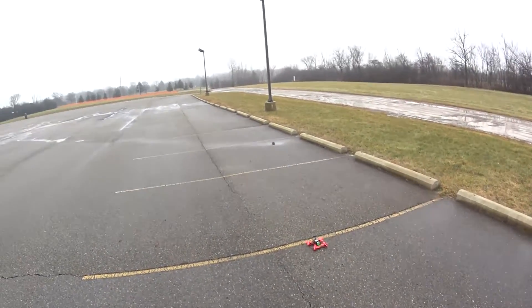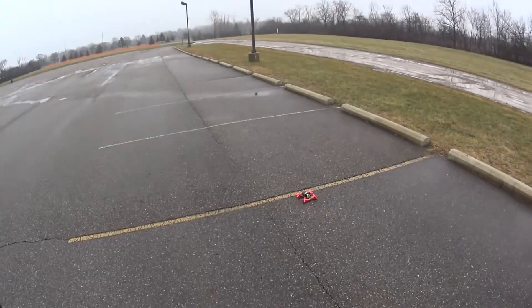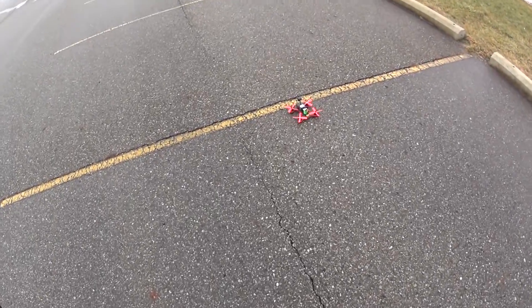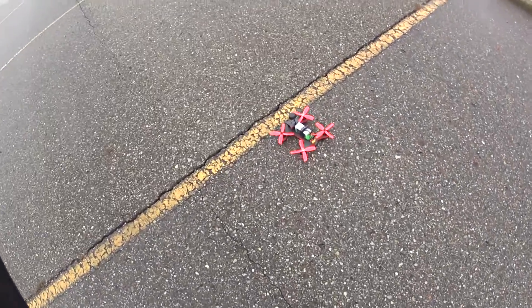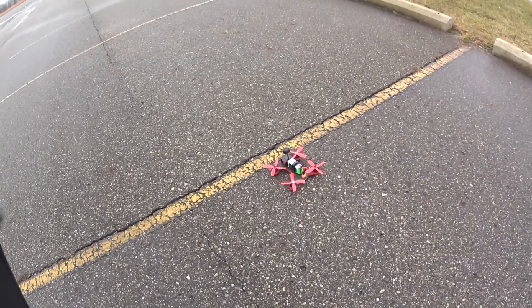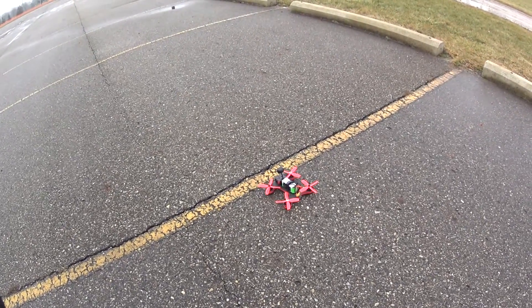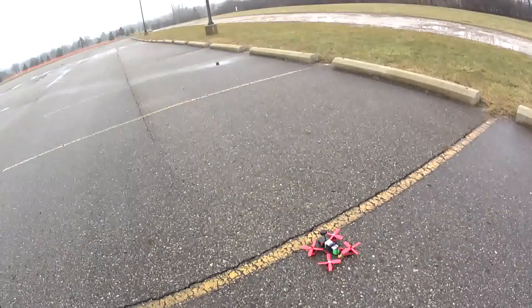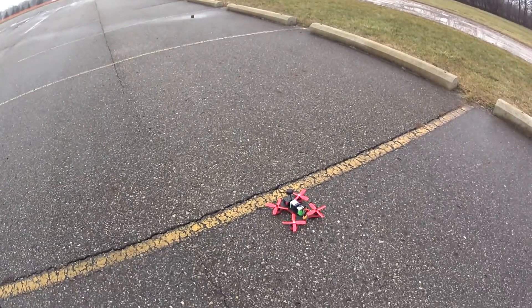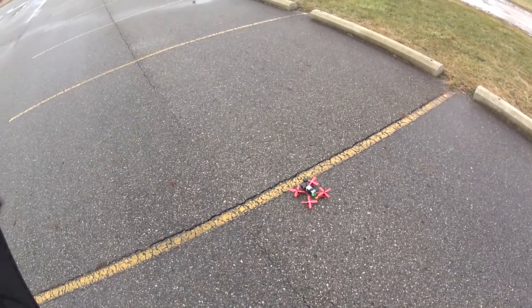Hey guys, we're back for another day of flying. It's a little foggy out today, but I was able to get the quad cleaned up last night. I've got the Shuriken 180 Pro and she's all cleaned up. I've got a four-cell in there — going to give her a line of sight flight here before people show up and it gets messy at the park. Going to get a flight in, so enjoy. Thanks for watching.